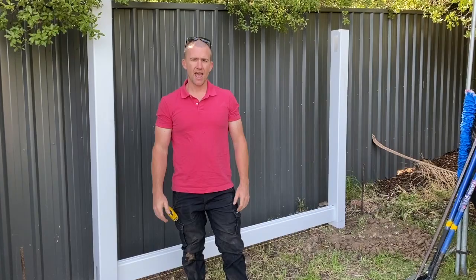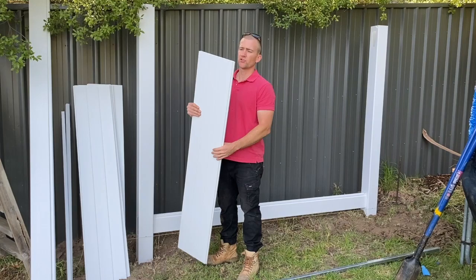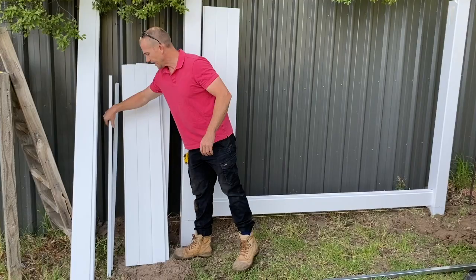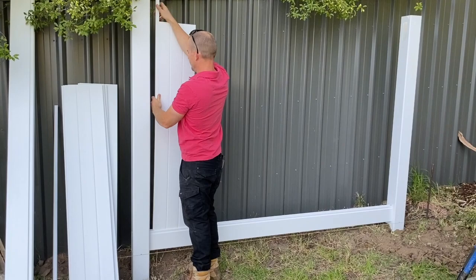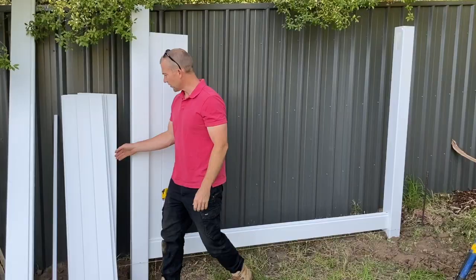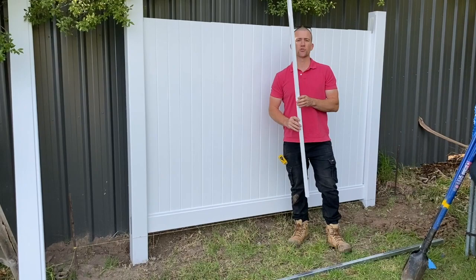We don't want to put the top rail in yet — what we want to do next is put in our infill panels. The easiest way to do this is to start from the bottom and work your way in. Because this is your first one against the post, the pack also comes with two of these little U-channels, which just really close up the gap on the ends. Slide that down on here, give it a little tap, and then basically just go along and finish that off. Once you get to the end, also slide this last little U-channel in at the end.